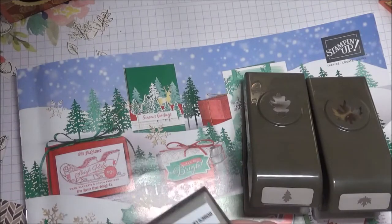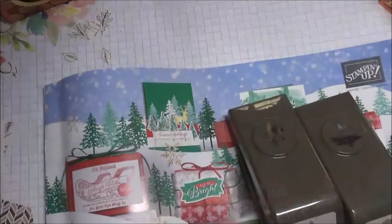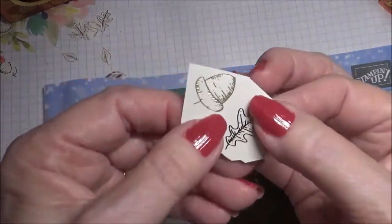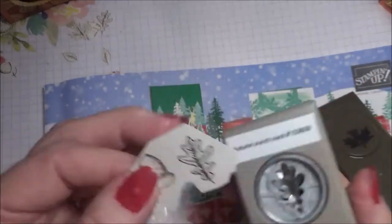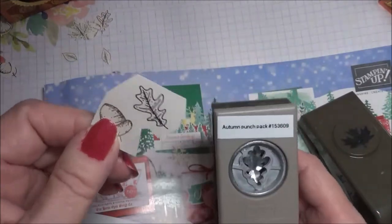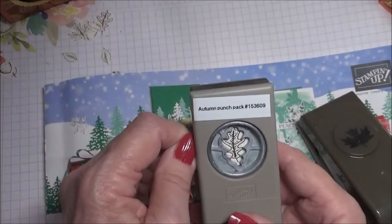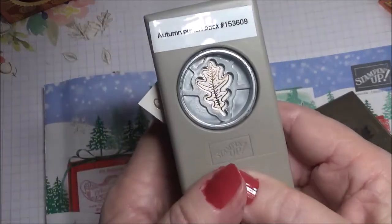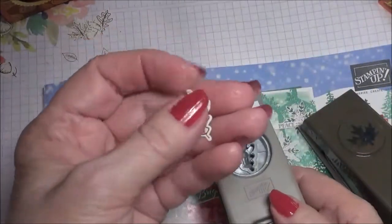I've got a little piece I cut out to show you. Here it is — here's the one with an acorn and the maple leaf, or oak leaf, sorry. My DNR buddies that I worked with for 20 years would be laughing at me if I didn't get that right. They line up perfectly and you can just punch it out. Isn't that gorgeous?